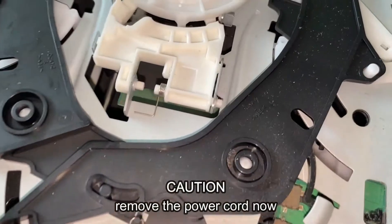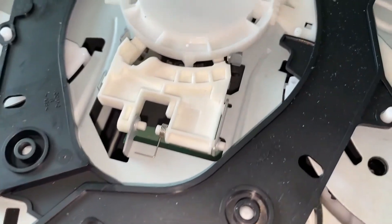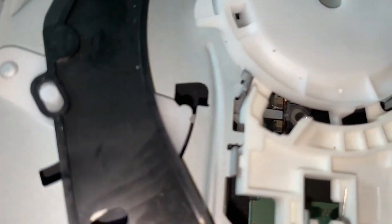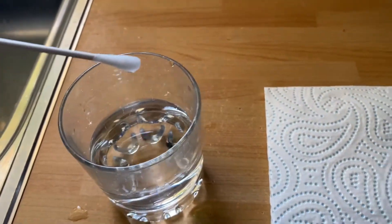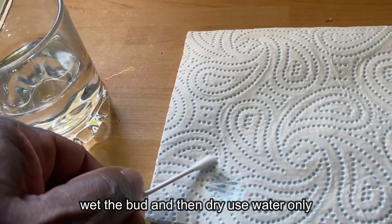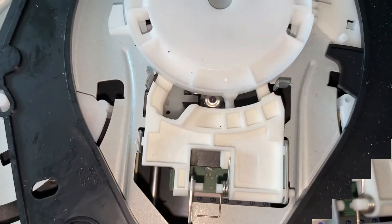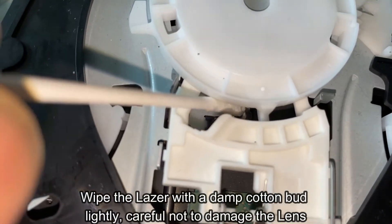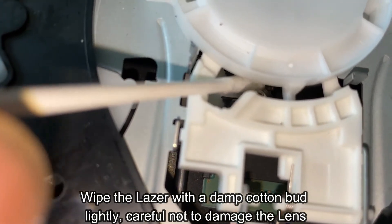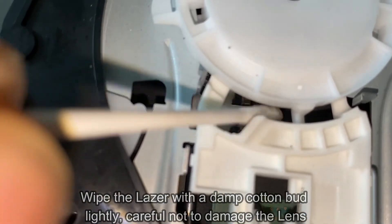So what I'm going to do is take the CD out and remove the power supply from the back. Let me show you the laser inside here — there's a little glass laser which reads the CDs. That's the lens there, and I'm going to give it a clean. I'm going to use a cotton bud, get it damp, wipe it off on a bit of cloth to get rid of most of the water, then use it on the lens. Be very careful — you just want to wipe it lightly and not press too hard, or you'll damage the lens.